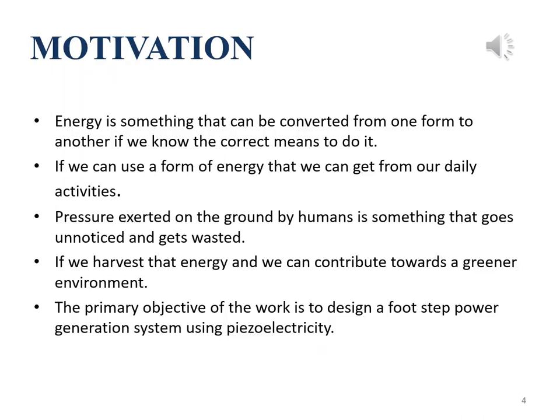We know that energy can neither be created nor destroyed; it can only be converted from one form to another. So we thought of using a form of energy that we can get from our daily activities like walking and driving. When we walk, we put pressure onto the ground. That energy goes completely unnoticed and gets wasted. So if we can harvest that energy, we can contribute to a cleaner environment. Therefore, the primary objective of our work is to design a footstep power generation system using piezoelectricity.